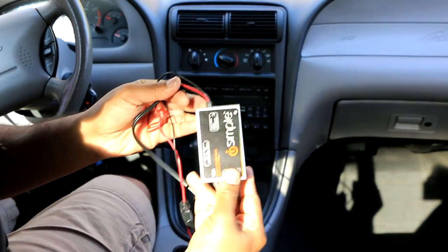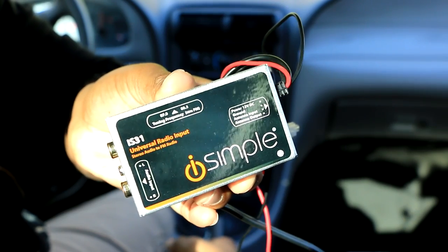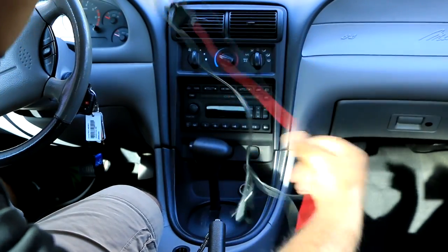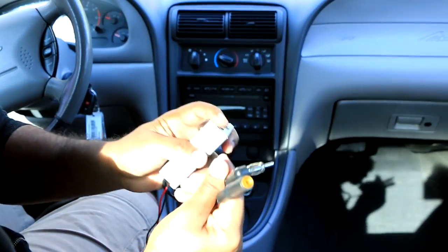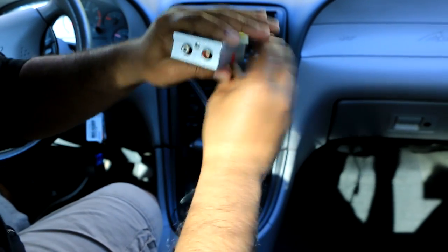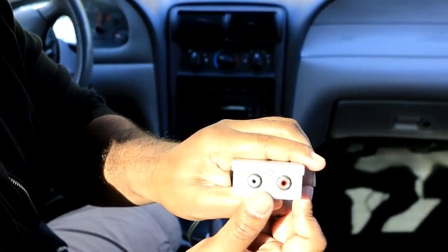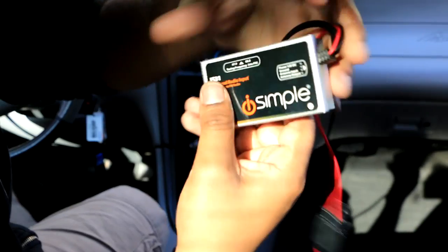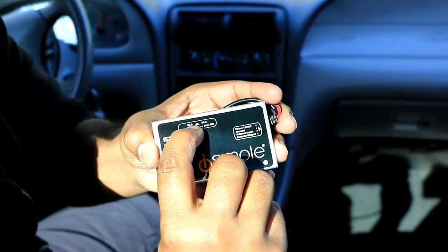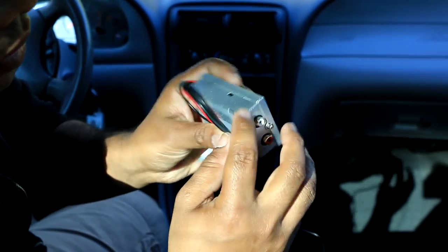I got this i-Simple unit right here. This one hooks right into the FM antenna through right here. On this side you have RCA input. You can use 87.9 channel or 88.3 — you have a selection right here and you can change the channel.